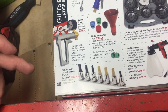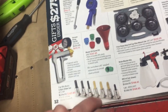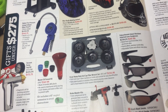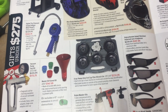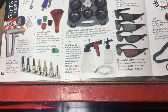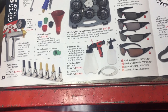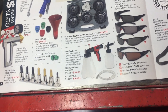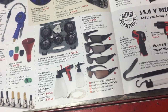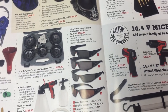Heavy duty end cap filter wrench set — I think you can probably get something from Lyle or similar that works just as good for a fraction of the price. Brake bleeder kits — I do like these vacuum style brake bleeder kits. There are probably other options that are better priced, but I ended up with one of these when it was on special, because I'd wanted one for a while. Polarized sunglasses — I like polarized sunglasses, and these look to be impact resistant so you can use them as safety glasses too.